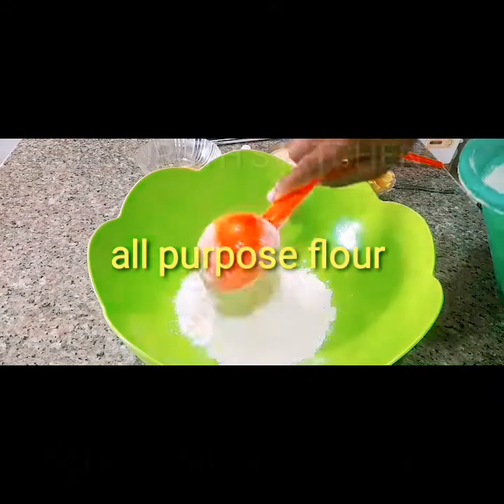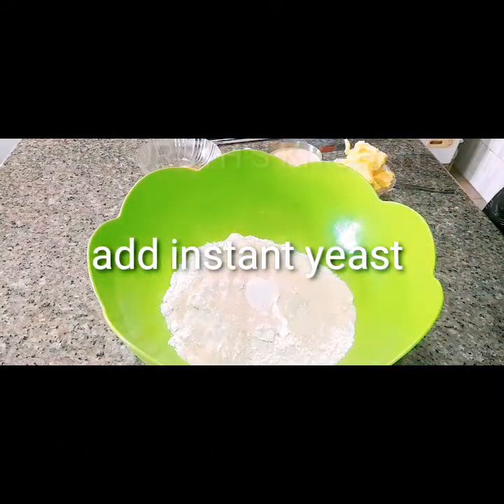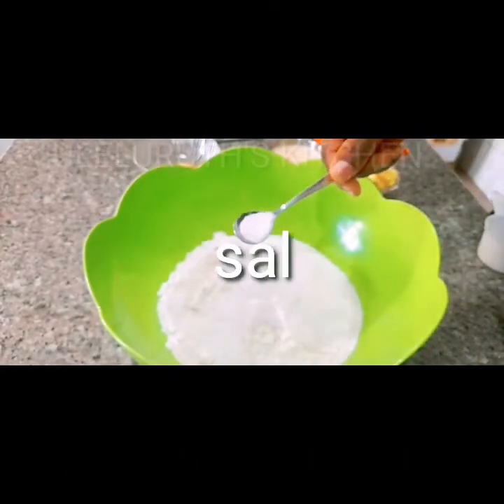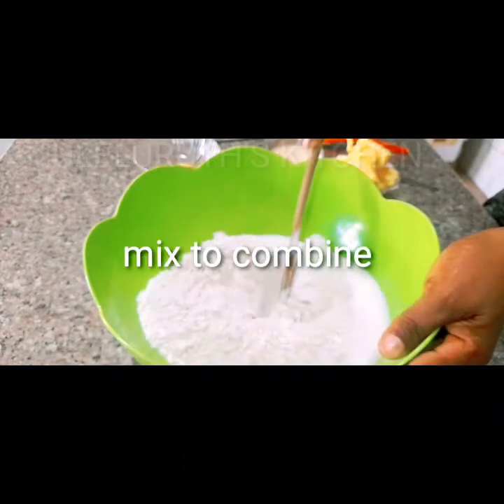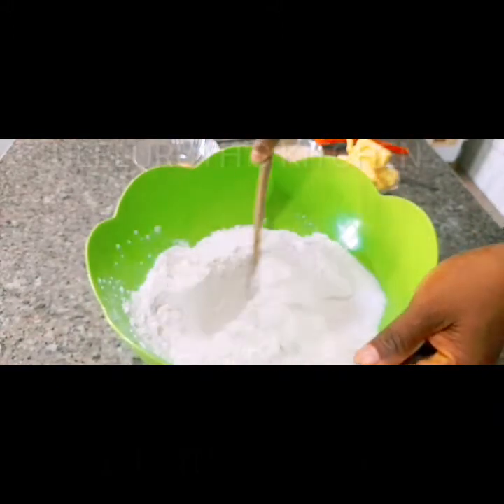For the dough, get a very clean mixing bowl. Add 4 cups of all-purpose flour, followed by instant yeast, then a cup of sugar and half a teaspoon of salt. Mix with a turning stick to combine.